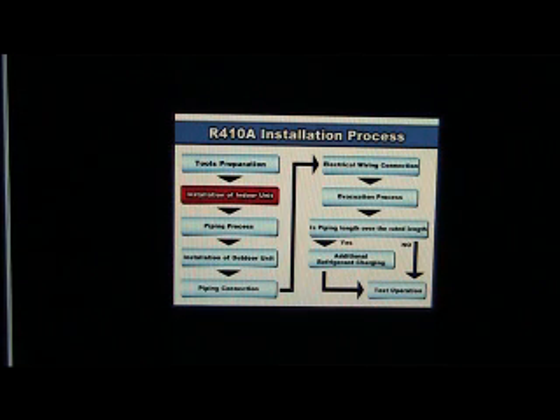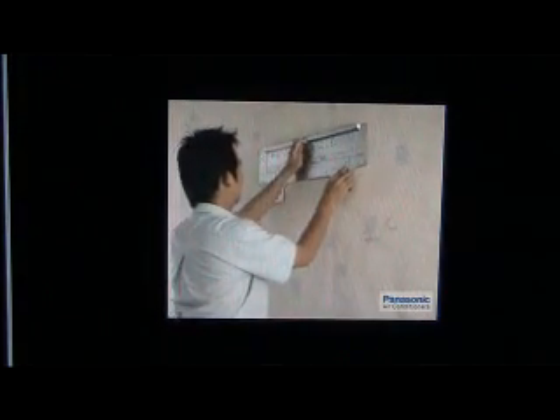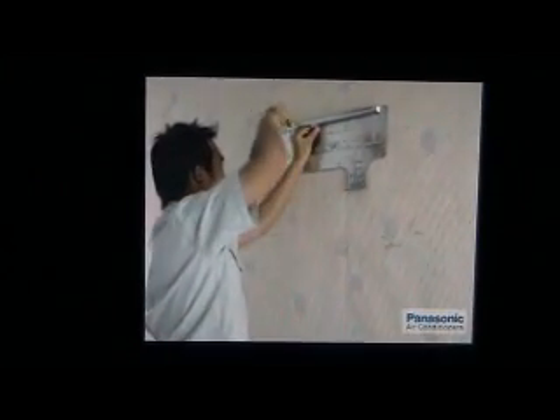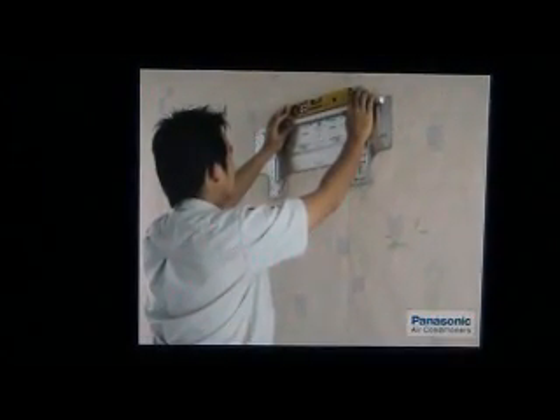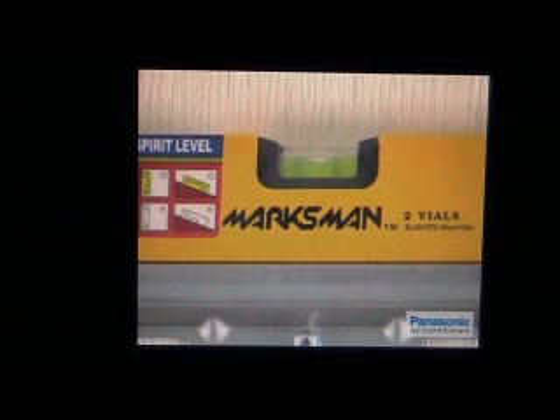Installation of indoor unit. Let's begin with the installation of the indoor unit. Always perform installation works in a well ventilated environment. To begin, place the installation plate onto the wall where the indoor unit's location is desired. Insert a screw in the middle of the installation plate and screw loosely. Put a level gauge on top of the installation plate to ensure the plate is well balanced.